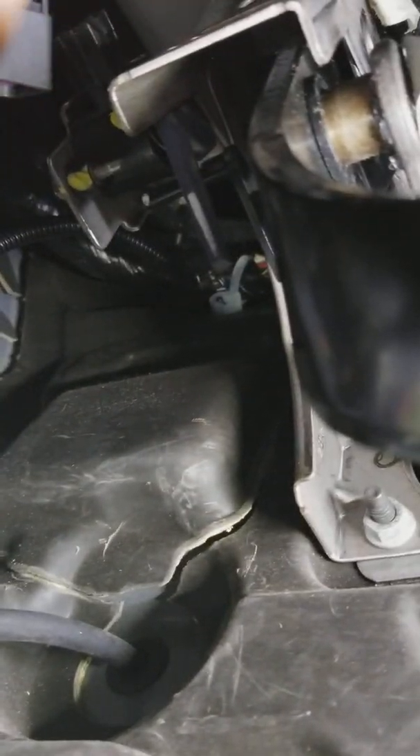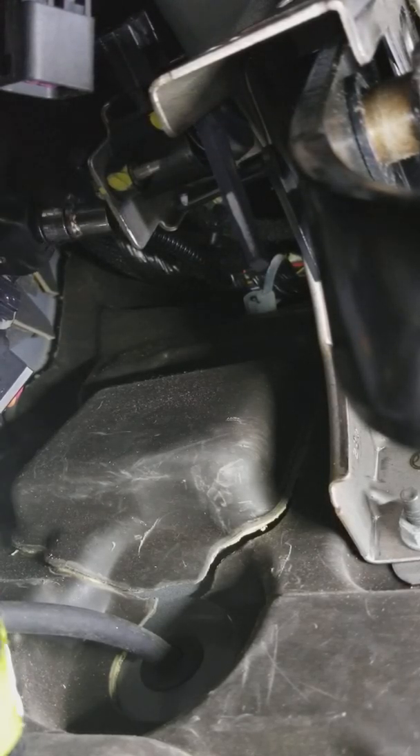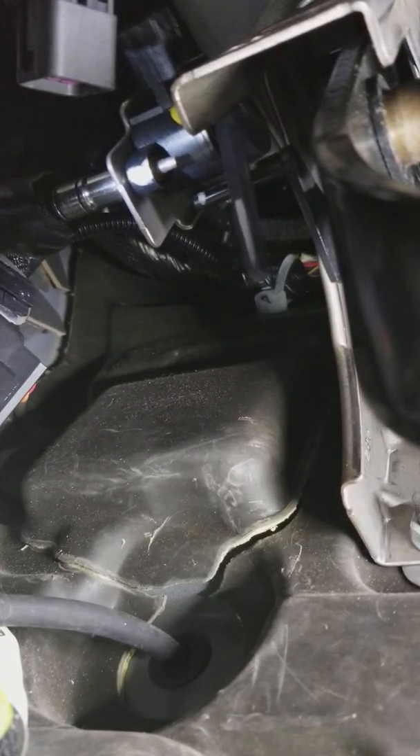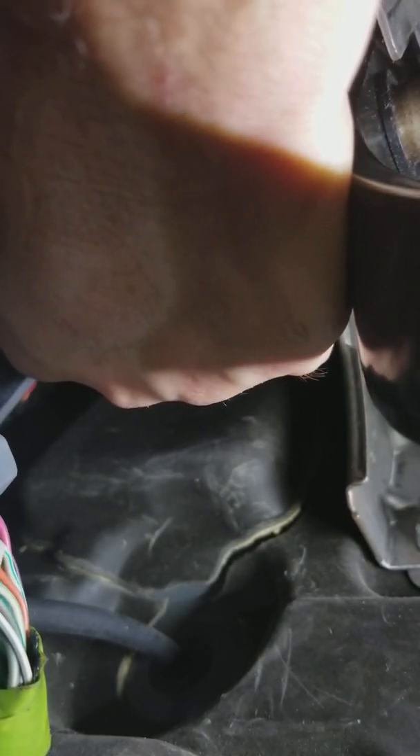Let me see if I can get you kind of back into position. Like I said, tight area, so forgive me. Now we don't want to drop this bolt behind the carpet because obviously with it being a seven millimeter, it's not going to be one of those ones we can just go find.